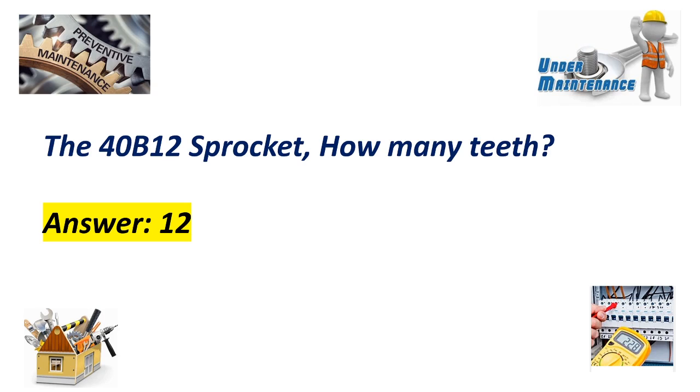For the 40B12 sprocket, how many teeth does it have? Answer: 12.